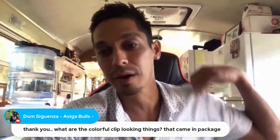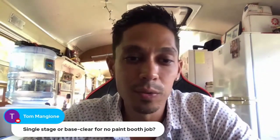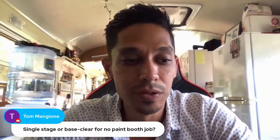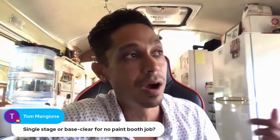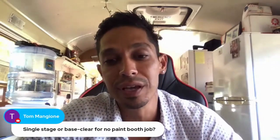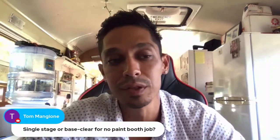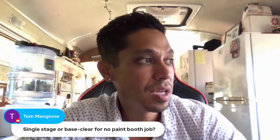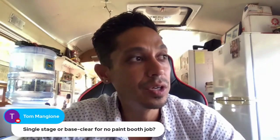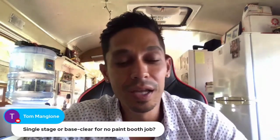I don't even have mine on - I don't care about those things. Whether it's a paint booth job or a garage job, it doesn't matter. I did the van project here in my garage with single stage and it came out fantastic. Clear coat is a little more forgiving if you screw up - if you have runs, you can color sand and buff a little easier, especially with a metallic. If you get dust in clear coat, you can color sand and buff, but you can also color sand and buff with single stage.